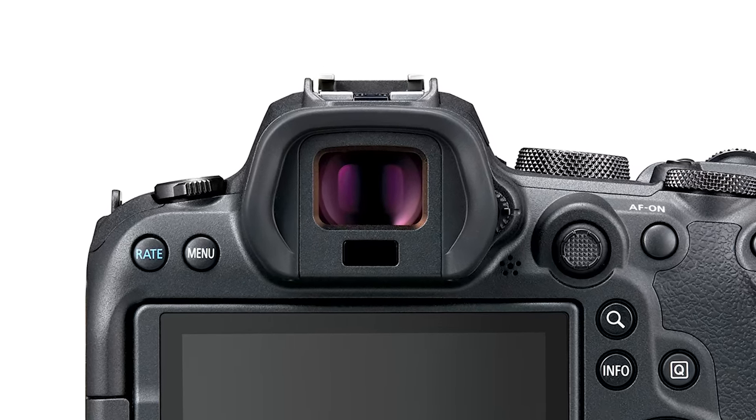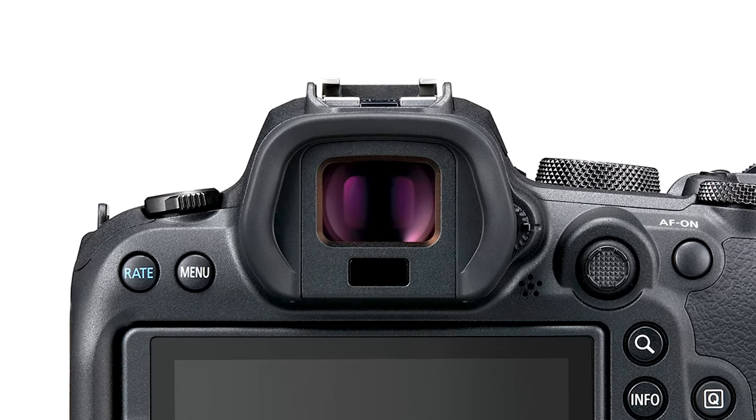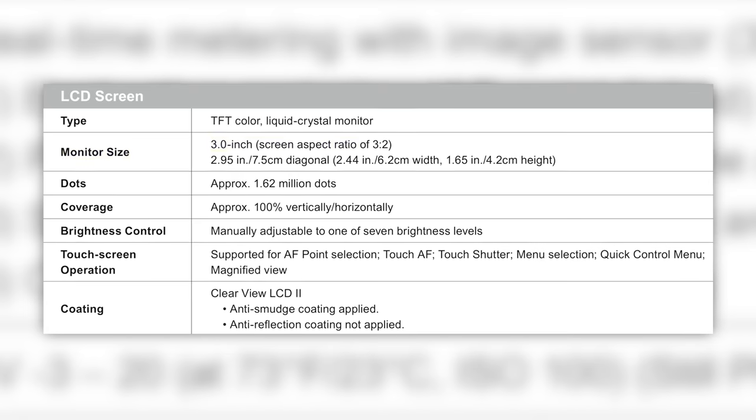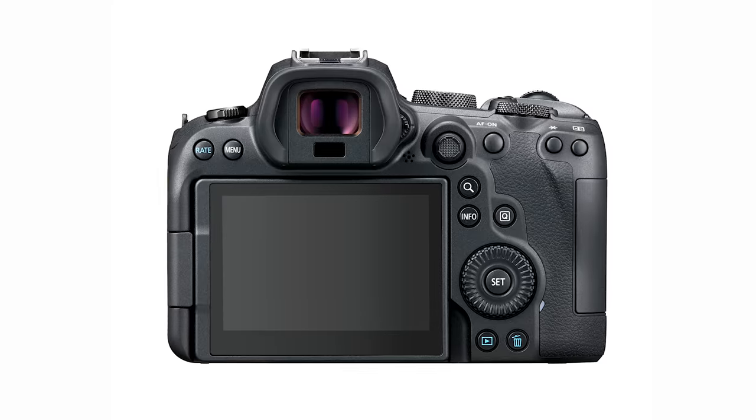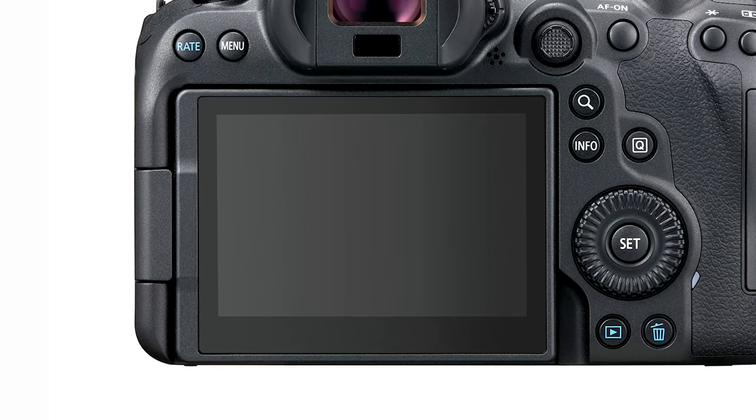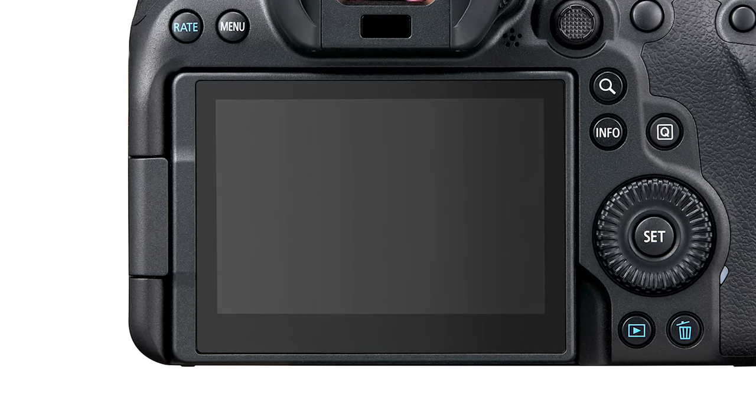There is IBIS up to eight stops, just like in the EOS R5. You have a 3.69 million dot EVF at 120 frames per second refresh rate. There's a three inch 1.62 million dot vari-angle screen. You have a vari-angle screen — it rotates and you can touch it.